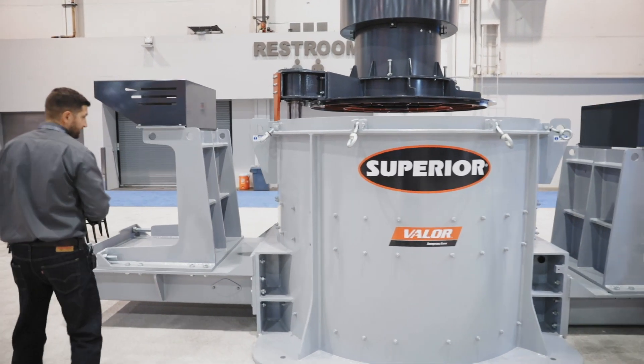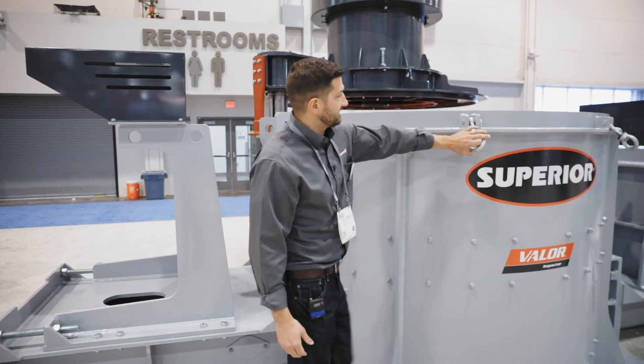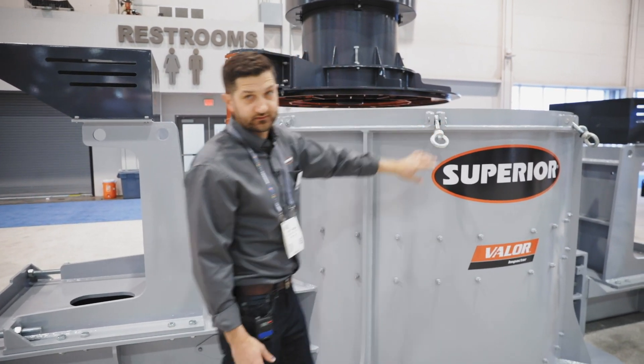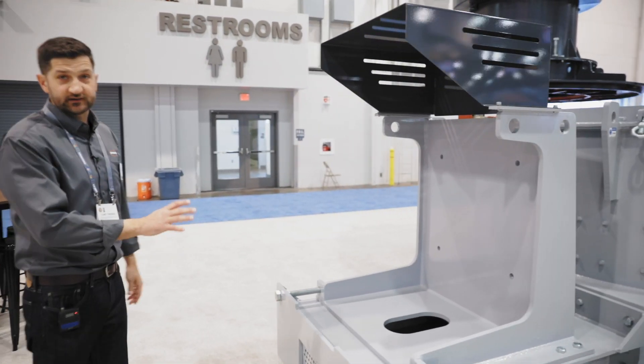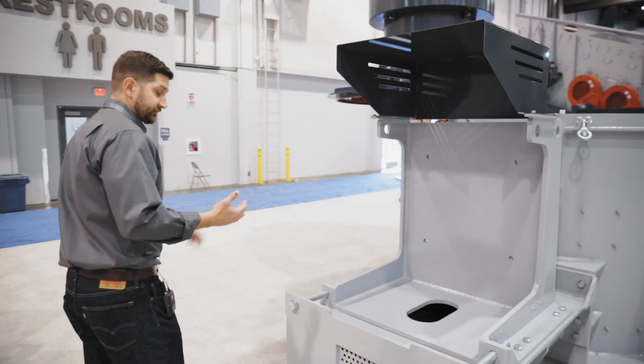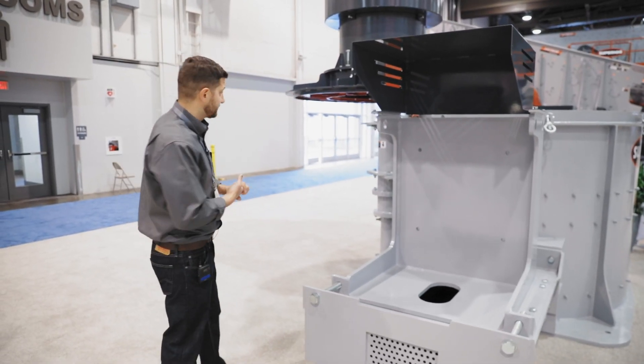If you come around this angle, we have bolt-on wearing liners. We have this easy swing bolt to lock the lid down in position. This particular model is a 600 horsepower version. We also have 400 and all the way up to 800 horsepower model versions.